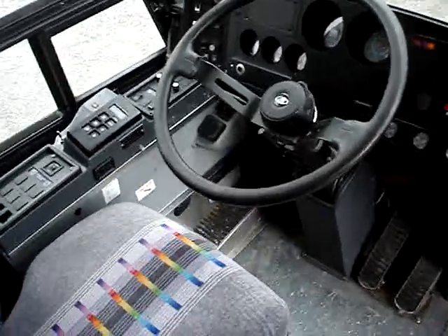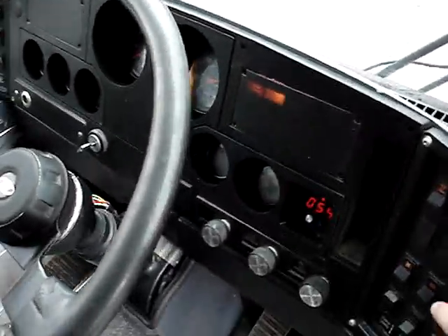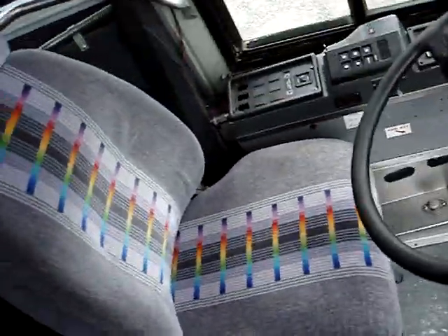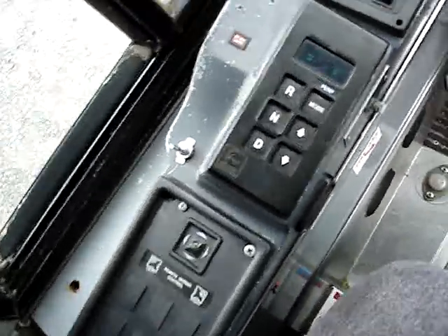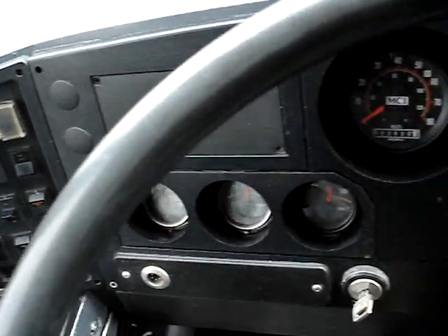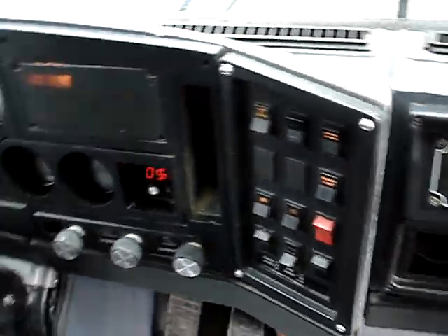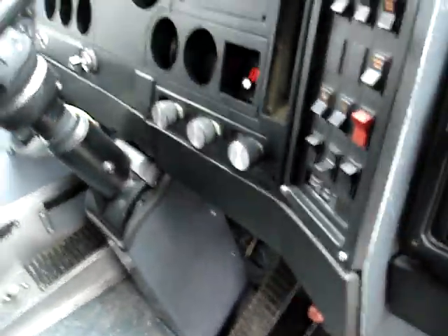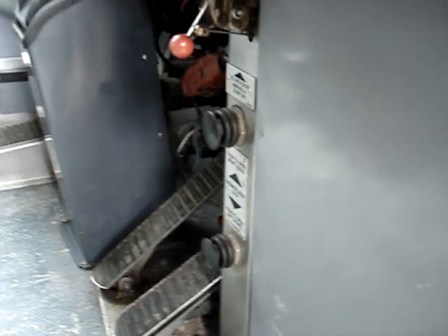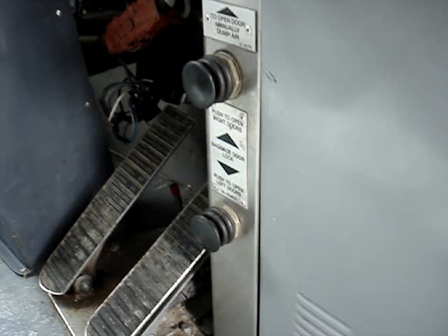Moving to the driver's area, we'll shut the hazard lights off so we can hear. There's a transmission shift pad, various switches, gauges, and wiper controls. This bus also has air-locking underfloor storage — those two black buttons there. You press the button and it will unlock the luggage bay.